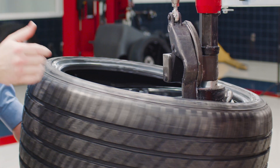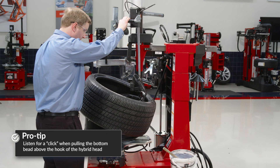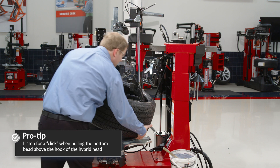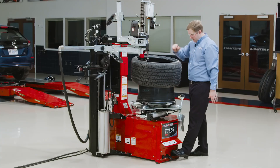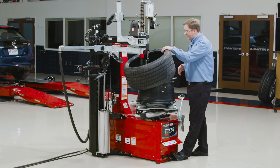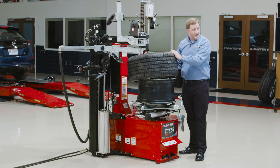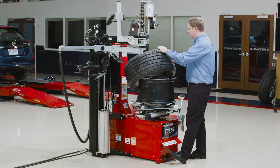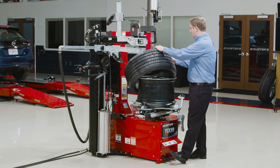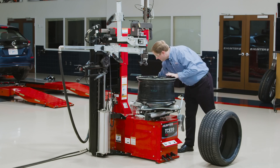I push that top bead off. I can still very quickly and easily demount that bottom bead. I have a nice tactile and audible click when that bottom bead is hooked on this hybrid head mechanism — it's much easier than fishing in there with a lever to get that bottom bead off.